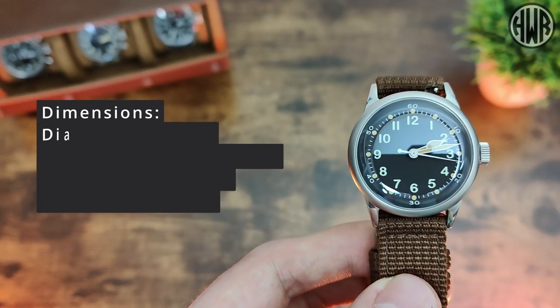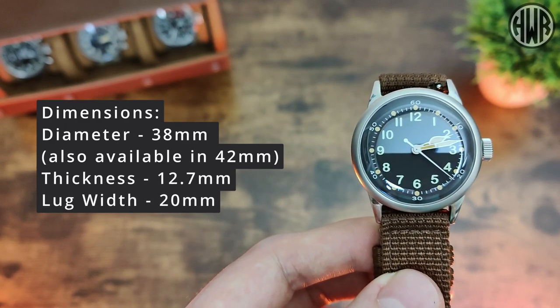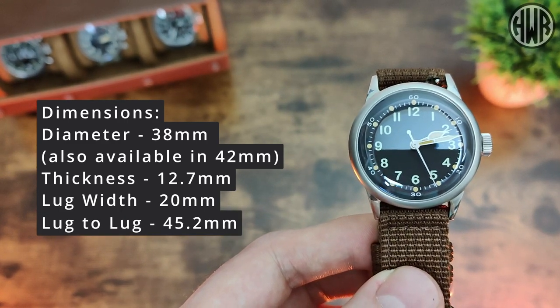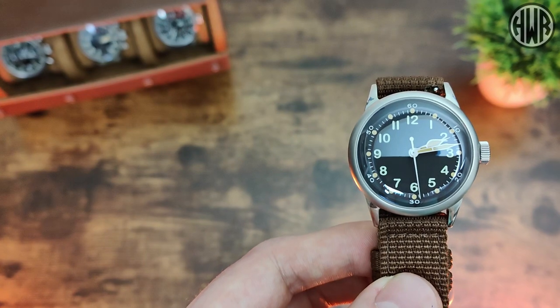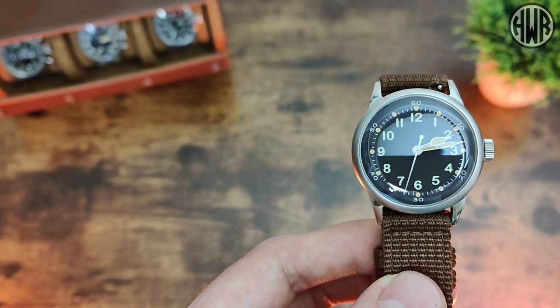We've got a diameter of 38mm, thickness of 12.7mm, lug width of 20mm, and the all-important lug-to-lug coming in at 45.2mm. Some pretty nice dimensions — obviously not the same as the original, they've been brought up to more modern sizes, but still pretty reasonable.